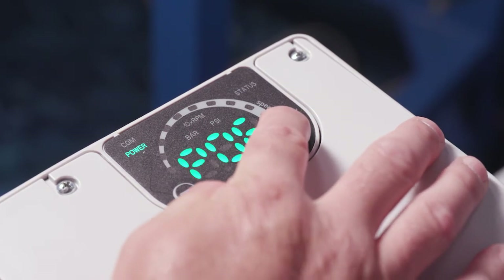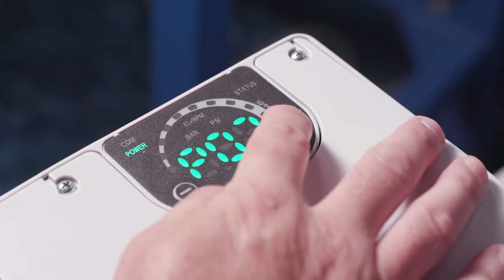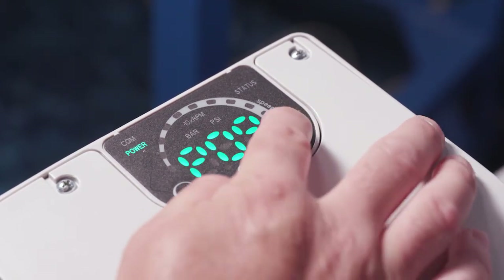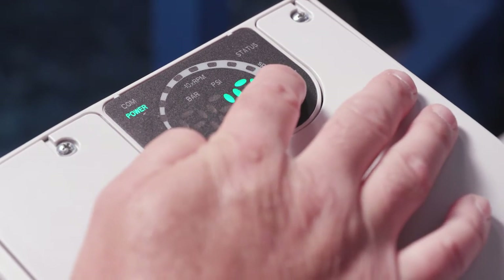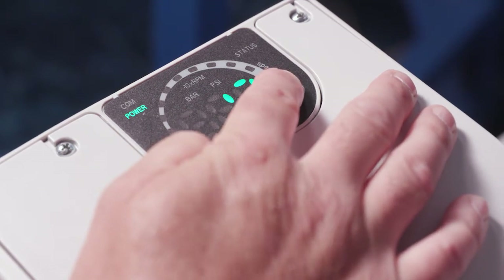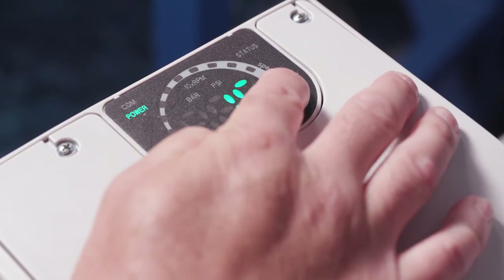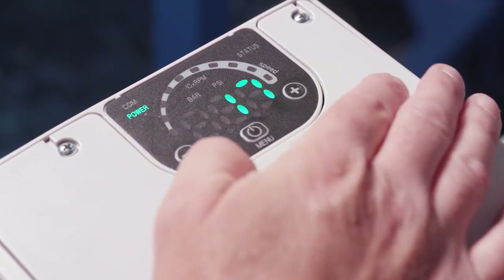P06 is operating time in hours. P07 is motor time in months. P08 is motor time in hours. Then we get into the errors — again view only: P09 is your first error, P10 is your second error, and it goes all the way to P12 for your fourth error. P13 is power module temperature. P14 is inverter current. P15 is inverter voltage. P16 is motor speed. P17 is the software version.